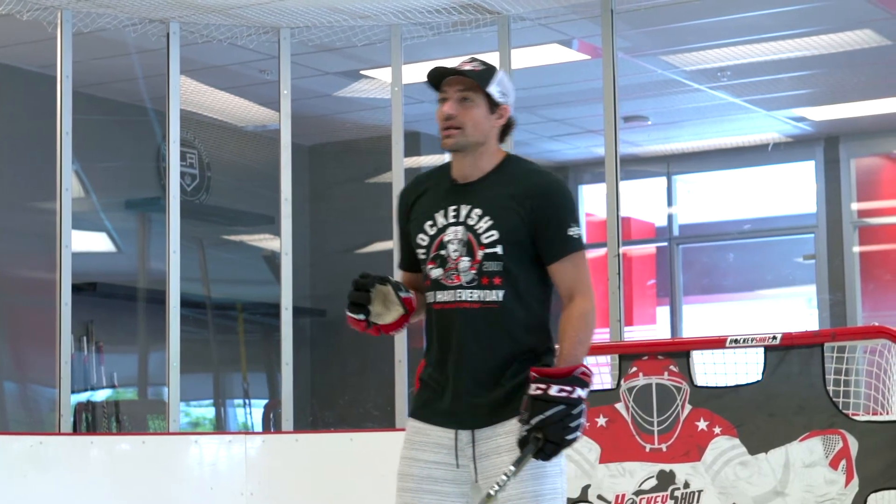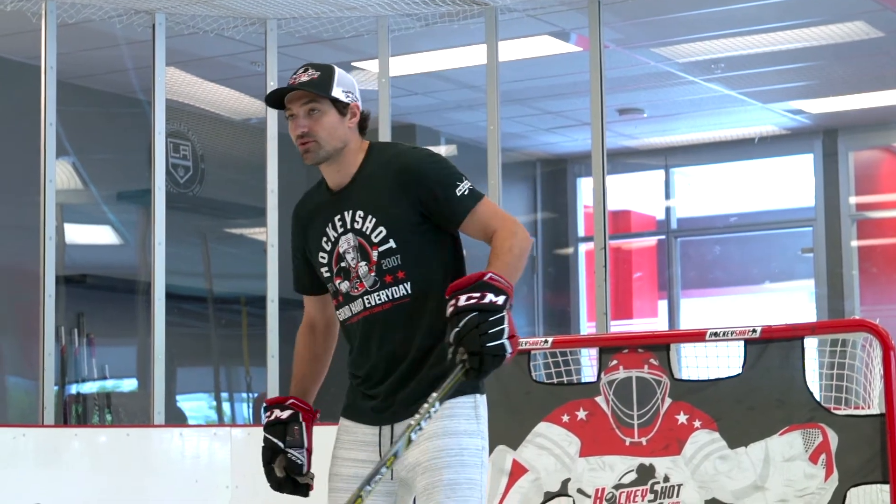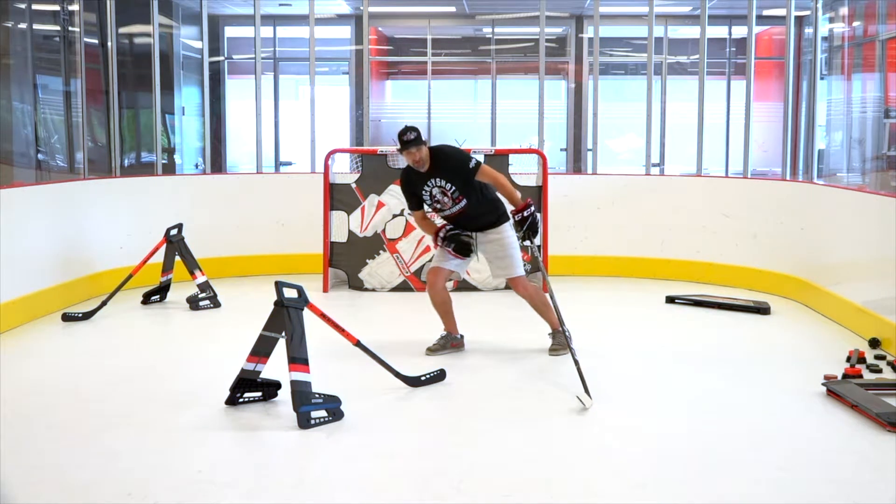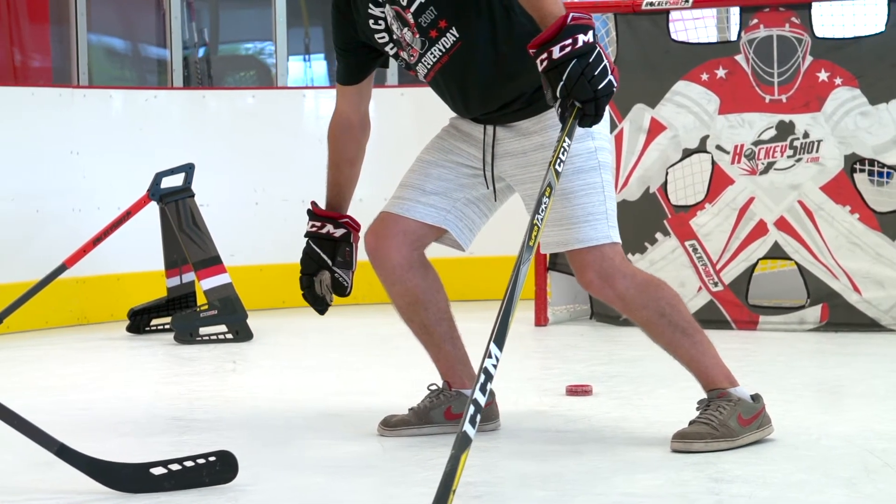The key to driving wide is protecting the puck, and you're gonna protect the puck by sealing the defenseman off from the puck. So when you're going to the backhand, what I like to do is go one hand on the puck, nice and low. You can put that leg out in front and drive, and you can put that hand down as well and protect the puck.